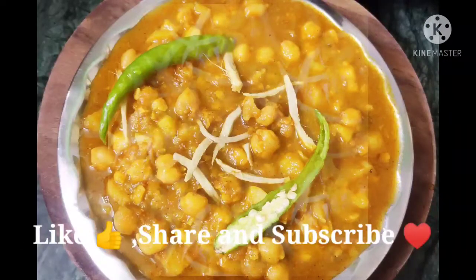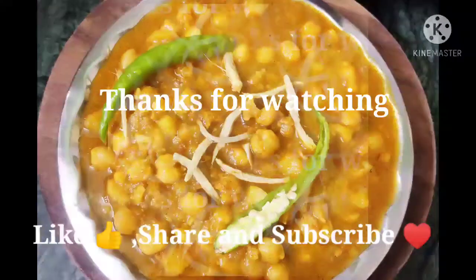If you like my videos, please like, share and subscribe. Thank you for watching.